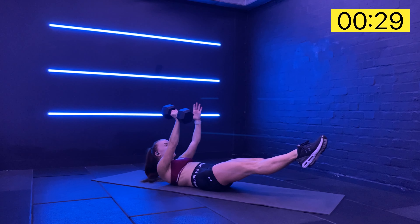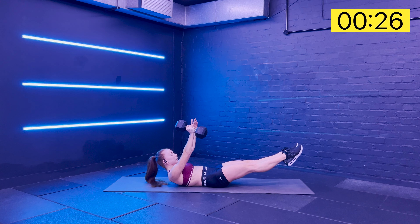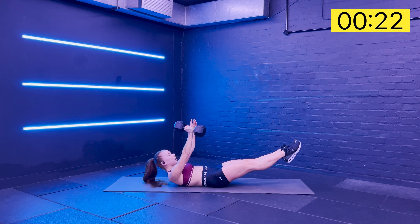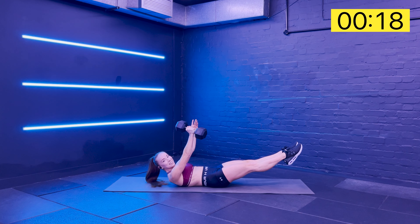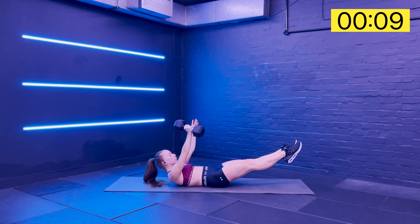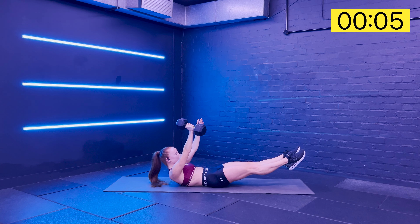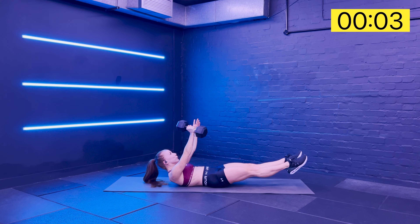I find this side much harder actually. Temptation to twist towards the weight is high. Come on, you can do it - we're so nearly there. Ten more seconds left. Breathe. Switch those glutes on. Curl up a little bit higher. And elbow comes in.